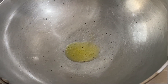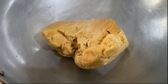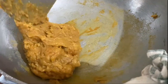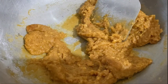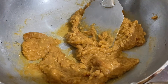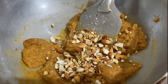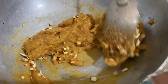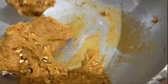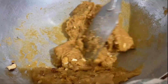I will add 500 grams of mawa and put it on low flame and mash it well. Then we will add the roasted dry fruits and mix everything together in a good way.